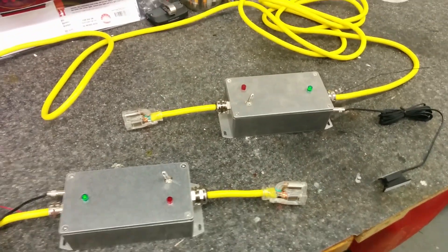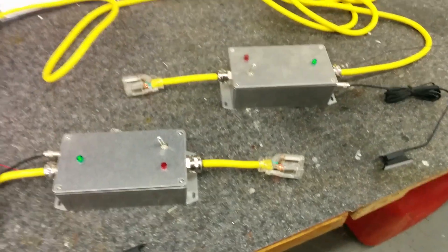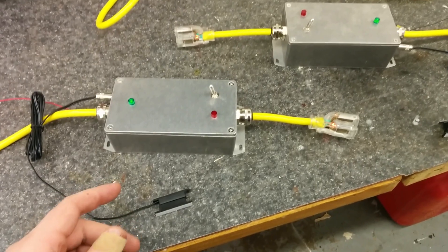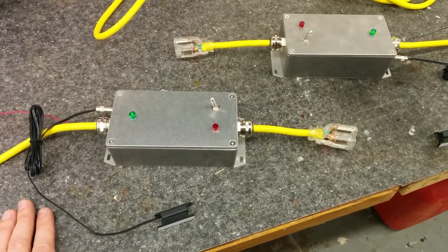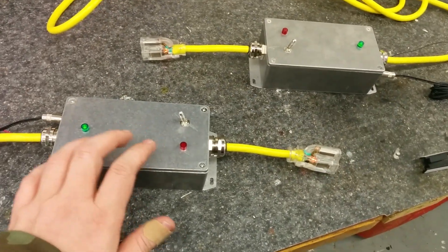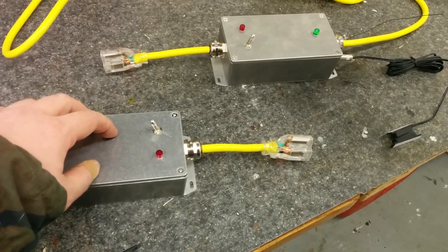What I'm calling this is Lift Locker. The easiest way to describe this is a wireless safety interlock. Essentially, what I have is two extension cords — standard issue extension cords — that I put in series with it.